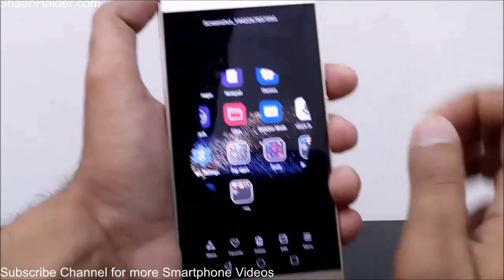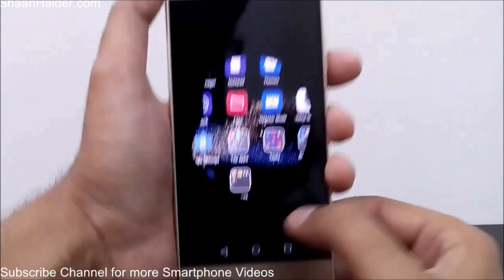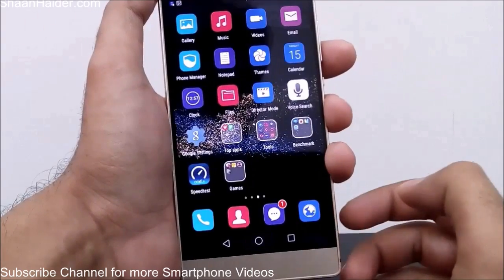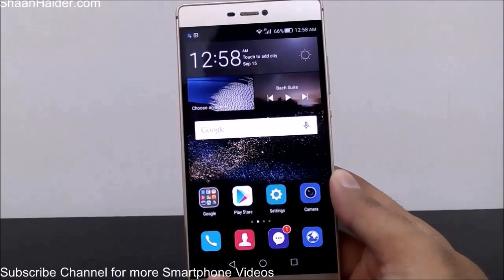That's the third method to take a screenshot on your Huawei P8. Thanks for watching, friends — don't forget to subscribe to the channel for more videos, tips, tricks, and hands-on reviews like this. Have a nice day!